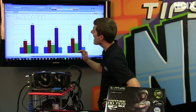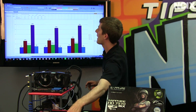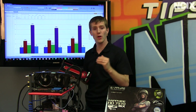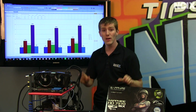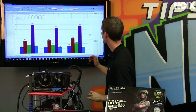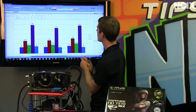In terms of temperatures, at idle they were pretty consistent. The reference card ran at about 39°C at idle, whereas the Dual-X in both its non-overclocked and overclocked state ran at about 32–33°C at idle. Our power consumption is pretty similar across the board.